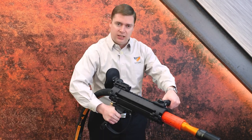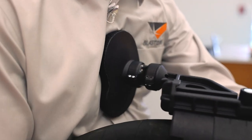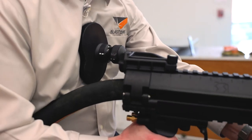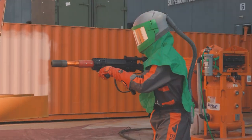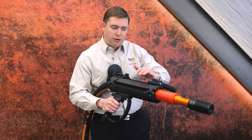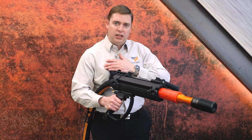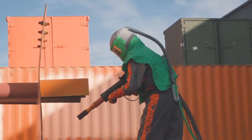The way it's used is you place the thrust pad — the breast pad — against your torso and you can use it like this. It operates best when you're blasting in longer strokes up and down, and the Babs effectively transfers the thrust from the blasting to your body, which is a lot stronger and can hold a lot more weight compared to your arms and hands.